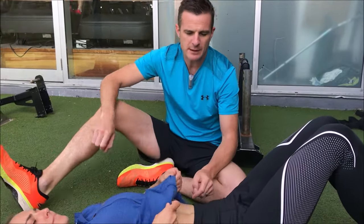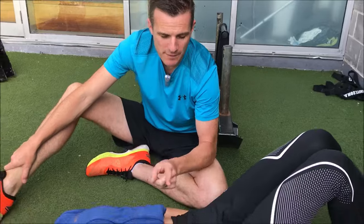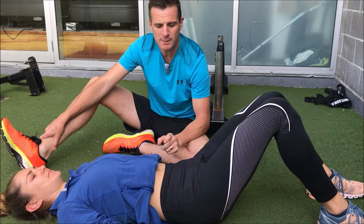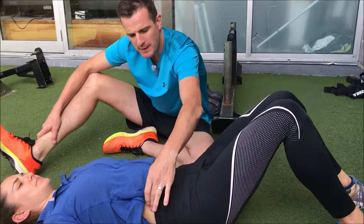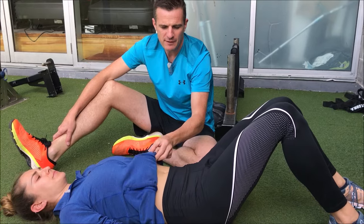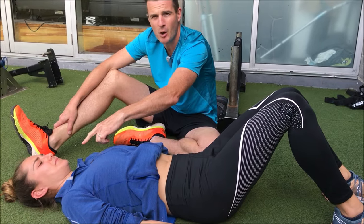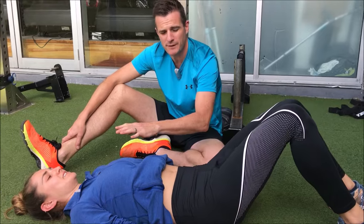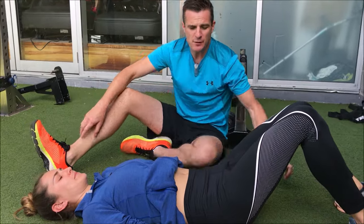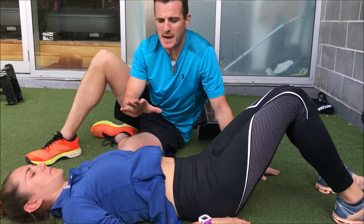First, let's go through things you don't want to do when activating your core. One thing you don't want to do is hold your breath and brace as hard as you can. When people say 'switch on your core,' we've got to stop thinking about just tightening this area as much as possible. If Fran tightens her whole abs, she ends up holding her breath — and you can't do that, because you have to breathe through movement.